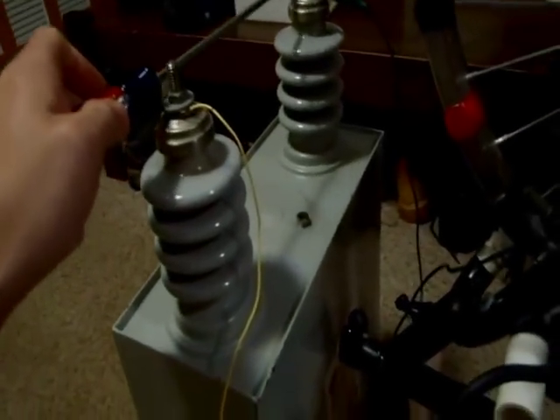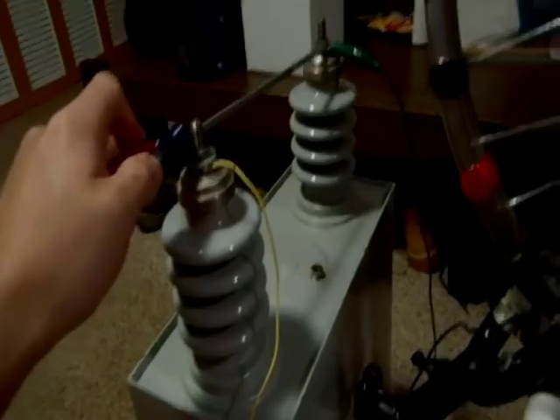Just to show you, there's nothing in here. I'm going to discharge it again. There's nothing in there, so let's see what this does.